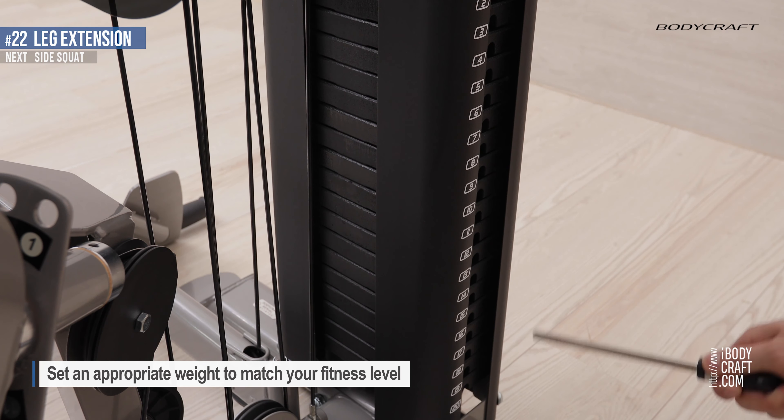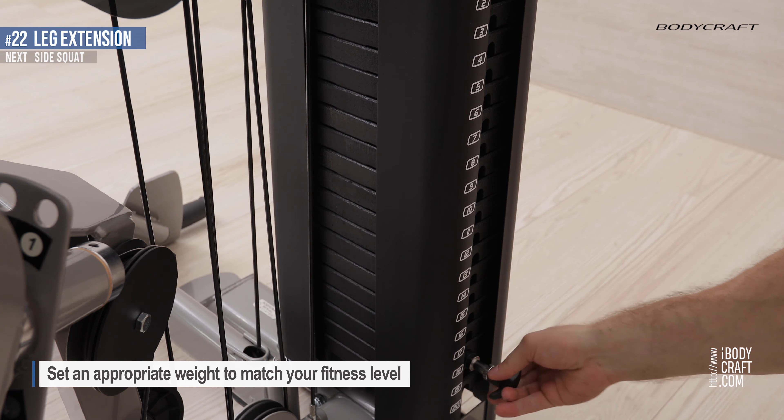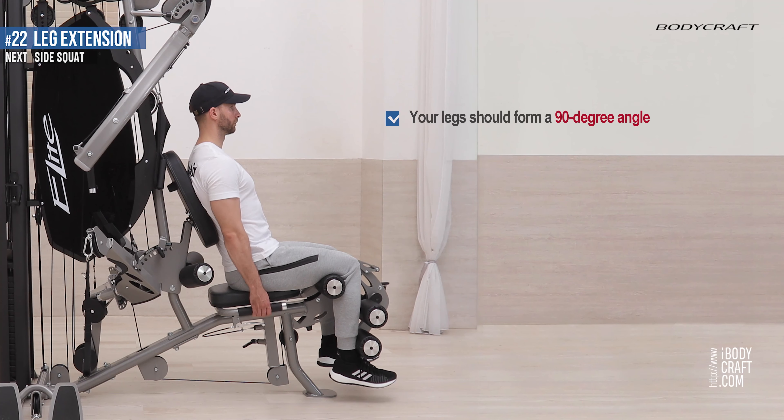Set an appropriate weight to match your fitness level. Your legs should form a 90-degree angle. Ensure your back leans against the back pad.